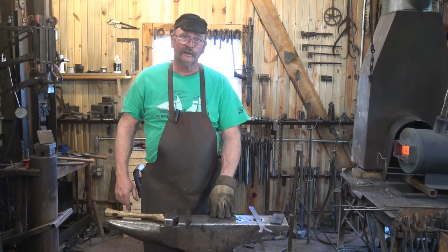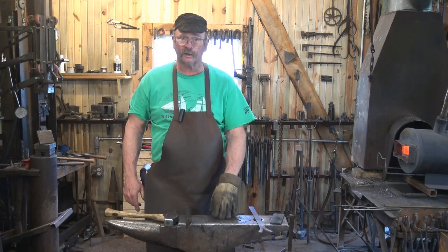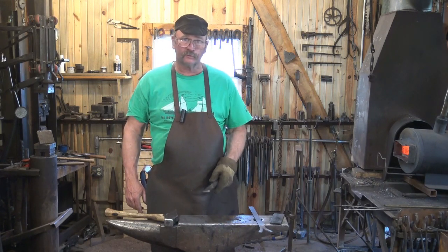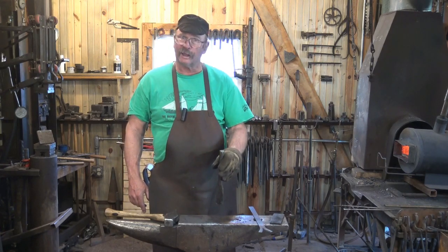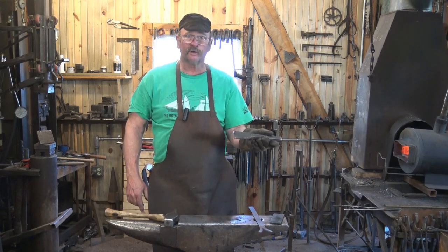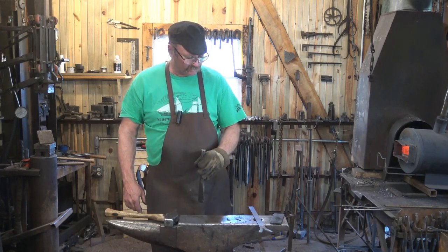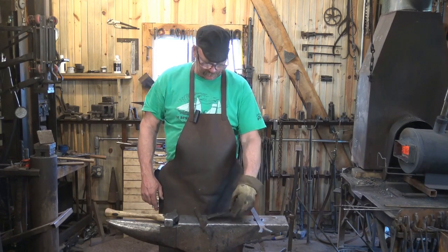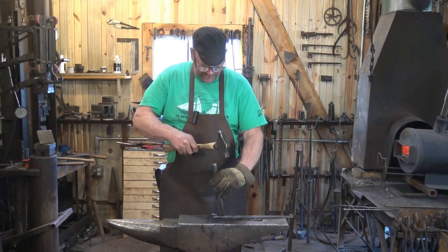Your anvil has a hardened surface. It's typically hard steel or hard cast steel, and your chisel is hard steel. Those two surfaces don't play well together — you're either going to damage your chisel, damage your anvil, or damage both. A chisel is pretty easy to resharpen, but your anvil is a lot of work to regrind. So when you're chiseling, putting a little plate under the piece you're chiseling through is really handy.